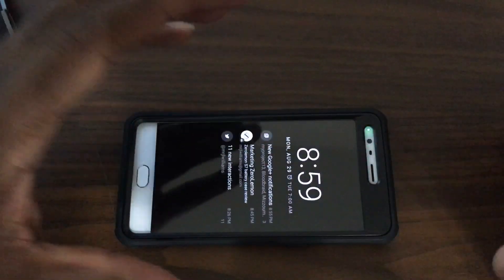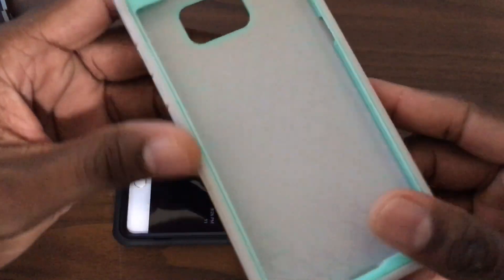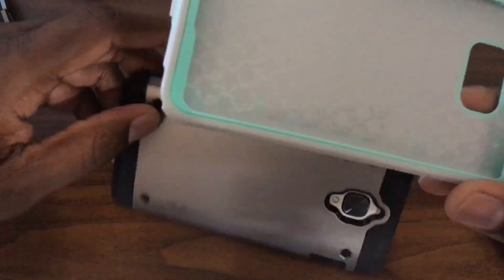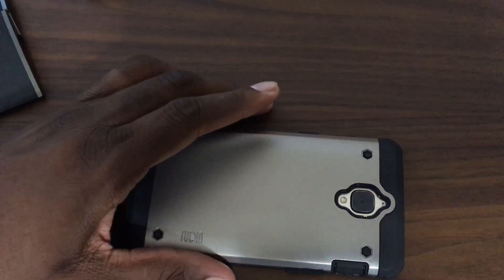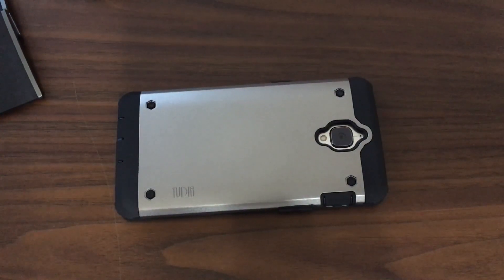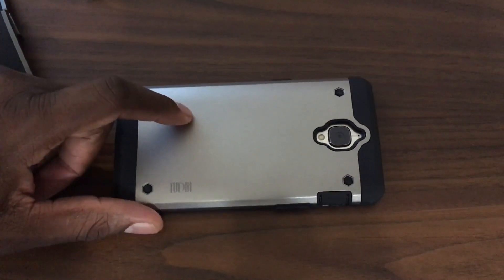Right now the Unicorn Beetle type is the one for the Note 7, and the one for the Note 7 from OtterBox does come with a screen protector — look for that on my channel soon. All right guys, I'll see you in the next video. Didn't mean to make this so long for a follow-up on a case, but this case is all that for the OnePlus 3 — see you in the next one, take care.